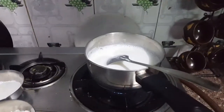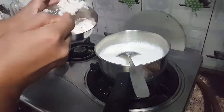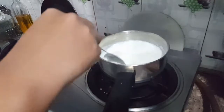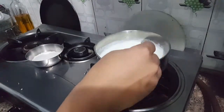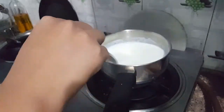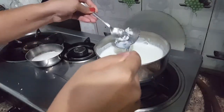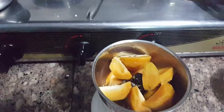Once the milk has boiled, add the paste to the milk with the help of a spoon. Mix it in slowly to ensure there are no lumps, so you get a smooth mixture of milk and paste.